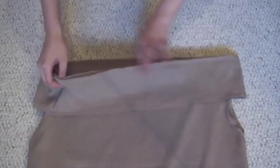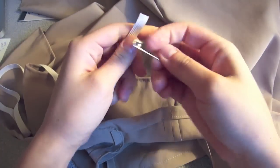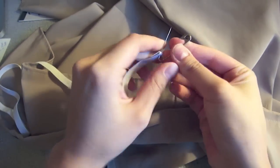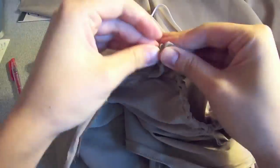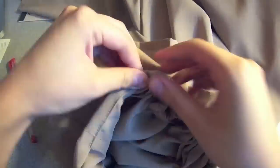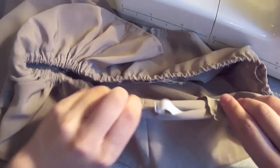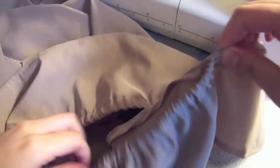Slide the neck ruffle over the dress and then sew it along the two straight edges. Cut an elastic that fits your neckline, put a safety pin through it, and then it's ready to be slid into the neck ruffle. When the elastic comes back out the other end, put the two loose ends together and sew it down with a zigzag stitch really good. Tuck the elastic away, seal the hole, and then shimmy the dress around so that the ruffles are nice and even.